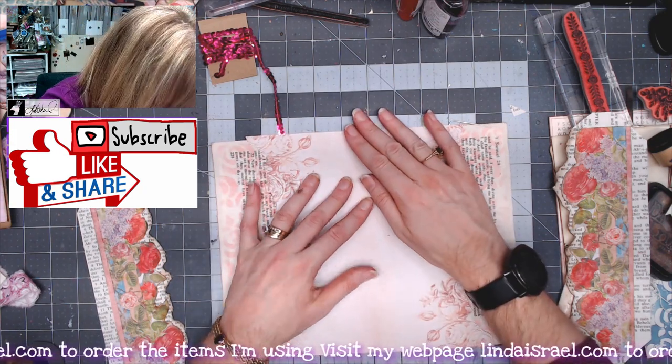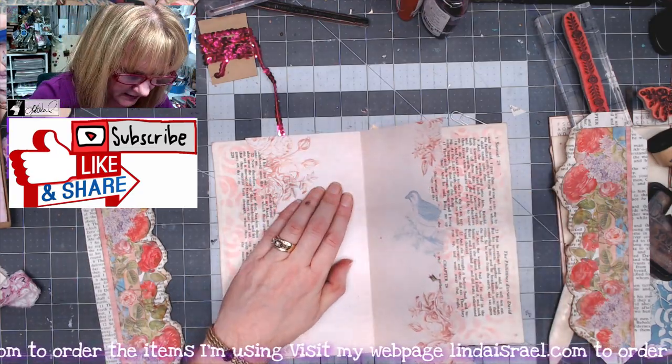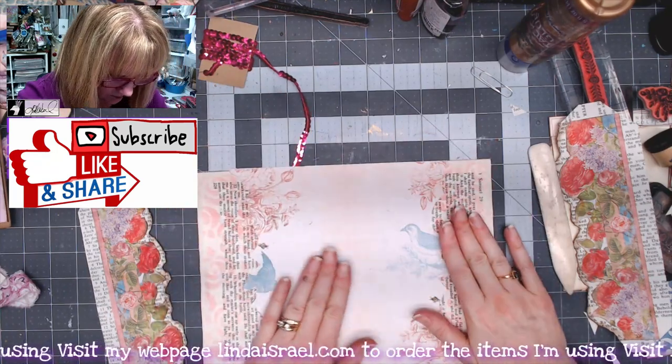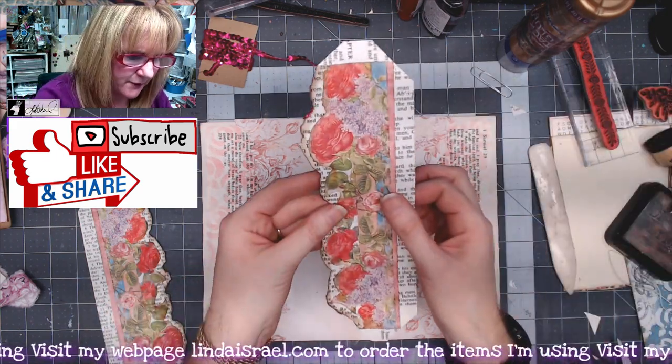While waiting on those to dry I'm folding my page in half and lining it up with this portion — just making sure I've got it in the right spot. I'll put some glue here and press this into place. I've got that all smoothed out and ready to go, so I'm going to fold in the edges.